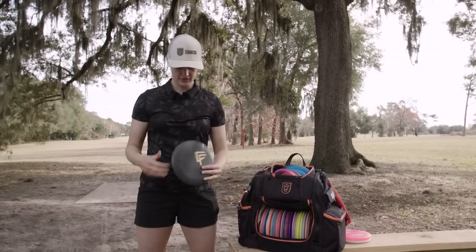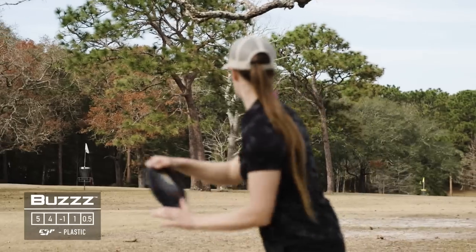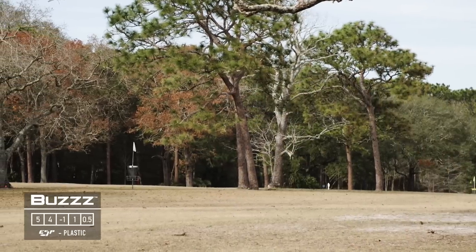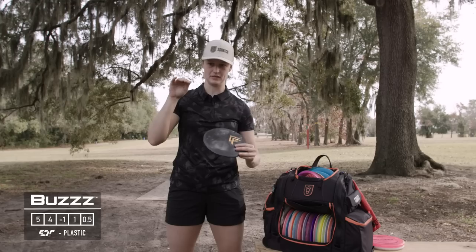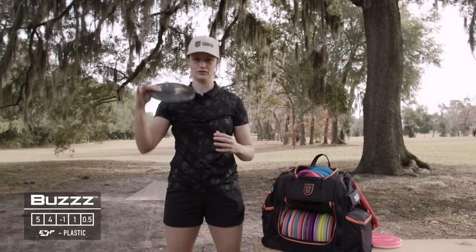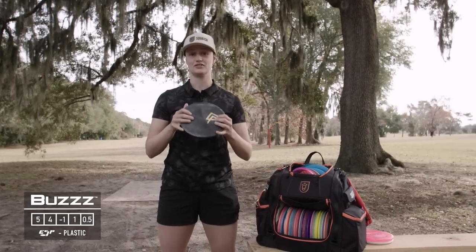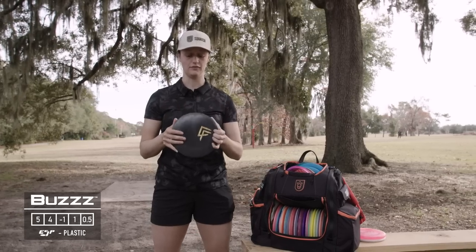Next up for mid-ranges I've got this Chandler Frye stamped Buzz. I'm not sure what plastic it is but it's really good. This one flies pretty straight to slightly overstable, so it's a good complement to the Buzz SS, which is straight to slightly understable. I need to get some more Buzzes in different stabilities because I really like the feel of this mold.